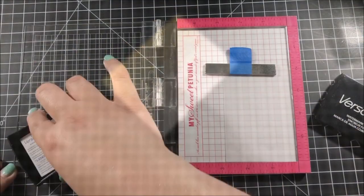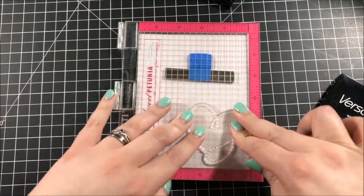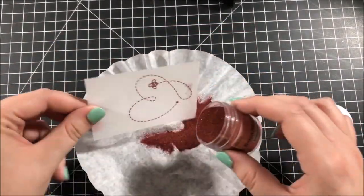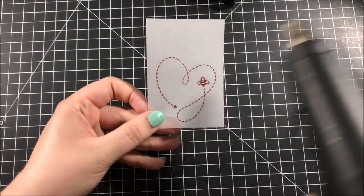I picked out the dotted line heart stamp from the stamp set, which is actually designed to look like a little bee trail with a bee on the end of the heart, and I stamped that onto some vellum which I prepped with that powder tool and then embossed it with the same rose gold embossing powder.